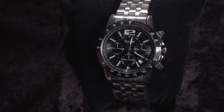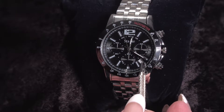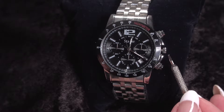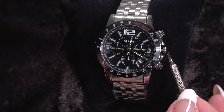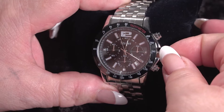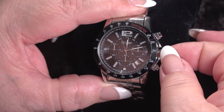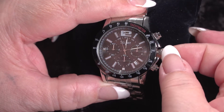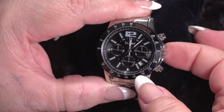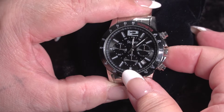We're going to change the date window, which you can see is right here, and right now it's set for the fifth. Today is the seventh, so we're going to change this. The crown has three positions: the zero position, a one position, and a two position. You pull out the stem — I find it easiest to pull it all the way out to the two position — then gently push it back to the one position. You feel a little click, and then you turn clockwise, and you can see the date advancing forward.